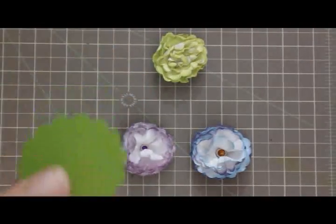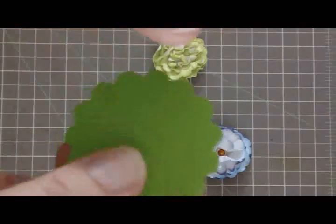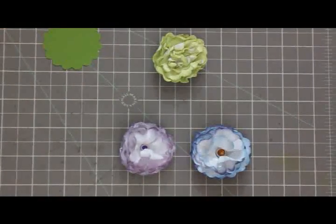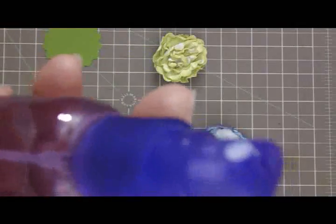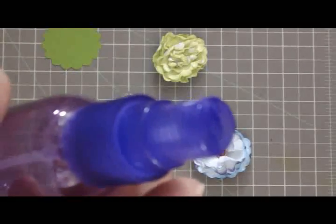Then you would take your scallops — you can use any color paper — and you would ink around the edges. After you've made your eight, you want to lay them on a piece of paper and spray with either water or glimmer mist. I use a very, very light watered-down glimmer mist.